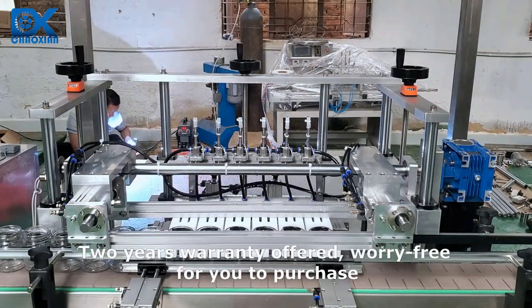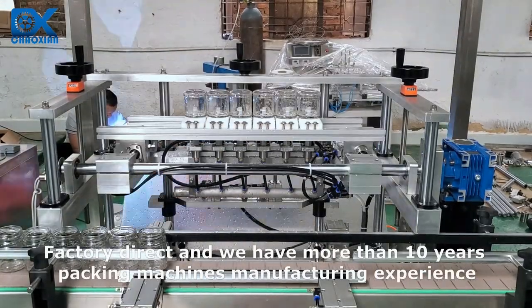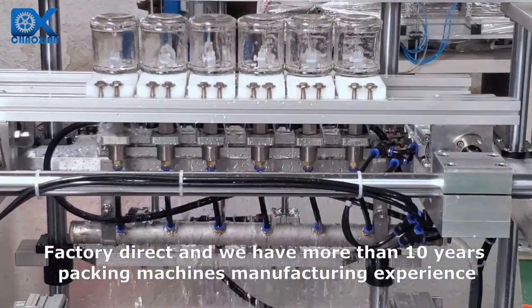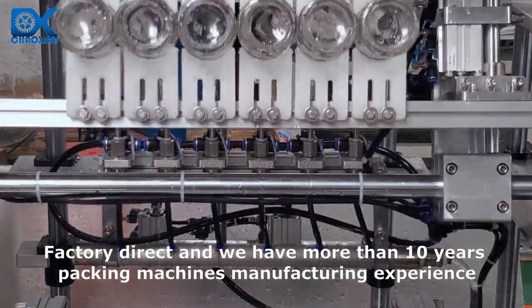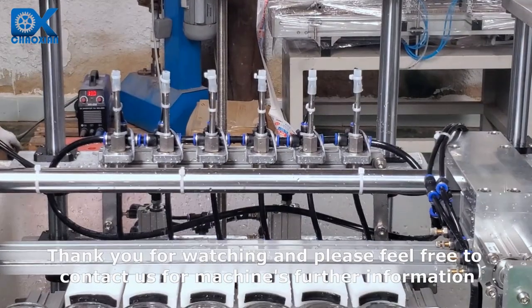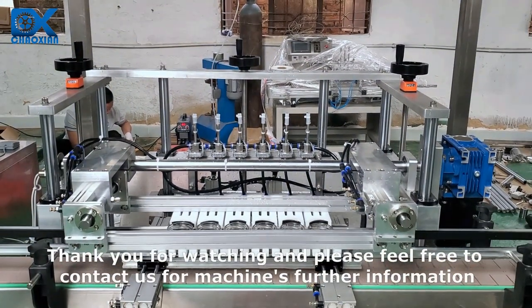2 years warranty offered, worry free for you to purchase. Factory direct, and we have more than 10 years of packing machines manufacturing experience. Thank you for watching and please feel free to contact us for further machine information.